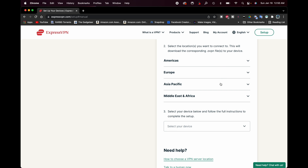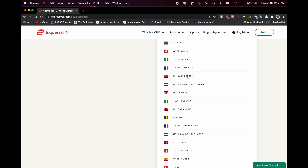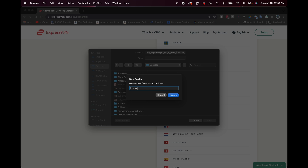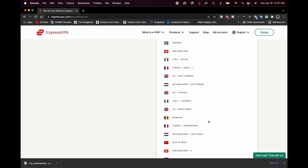We're going to scroll down until we can find the region of the VPN server that we want. We can see there are different regions of the world — the Americas, Europe, Asia Pacific, and Middle East and Africa. I'm going to choose a UK VPN, so I'll click Europe and scroll down to choose East London. Now it's going to want me to download the file — I'm going to create a new folder called ExpressVPNConfigFiles and save it there. We can see it is a .ovpn file, which is what we want.